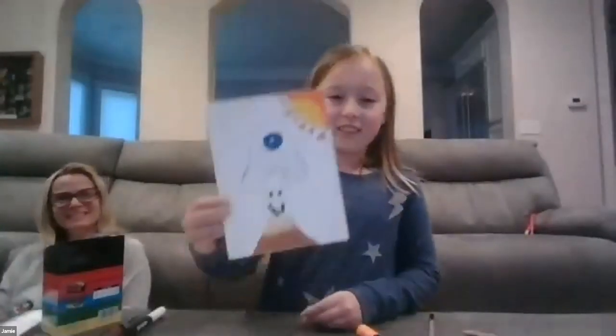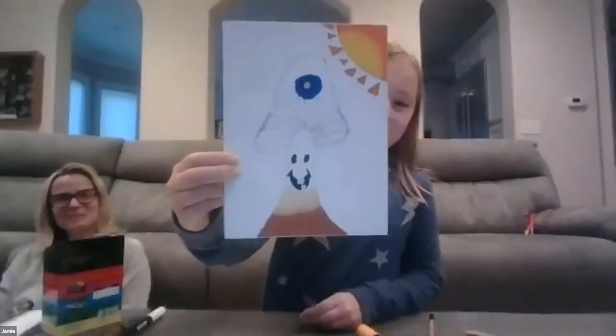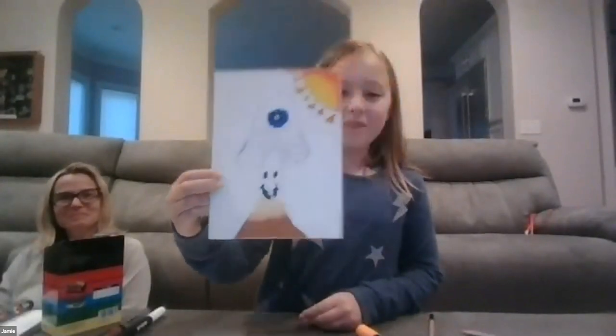I want to bring Jamie on — hi Jamie! Let's see what you're painting. Oh, you've got a happy one — that's so cute! I love the two teeth. You need at least two teeth to be able to chew, so you've got it. Get rid of all the white — I want to see it when it's finished!